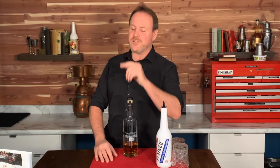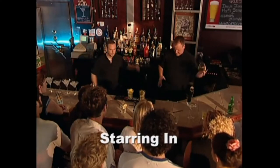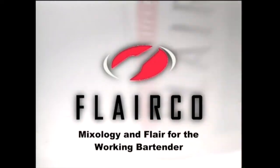Please enjoy this 2004 flashback of the Flareco videos. Flippin' Fridays celebrates the Flareco Flare videos from 2004. Each of these videos has over 70 minutes of flare training content.